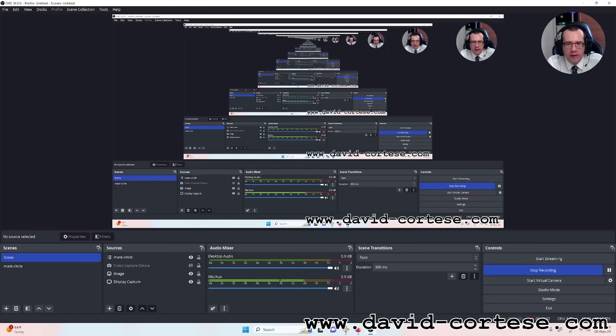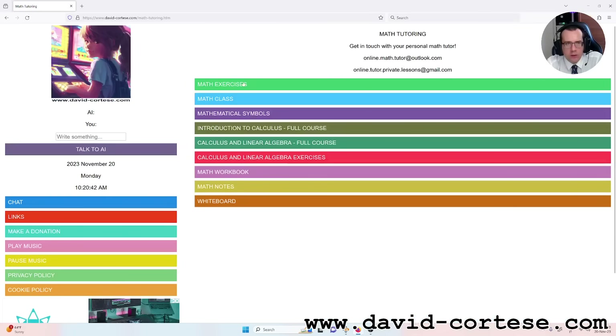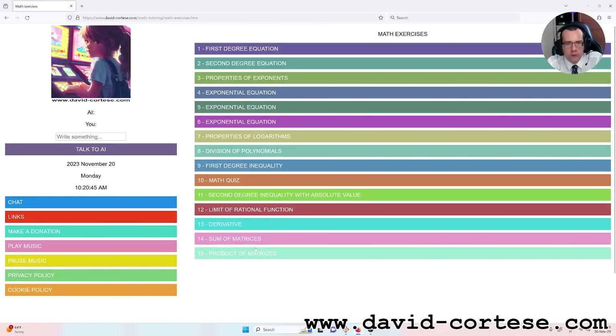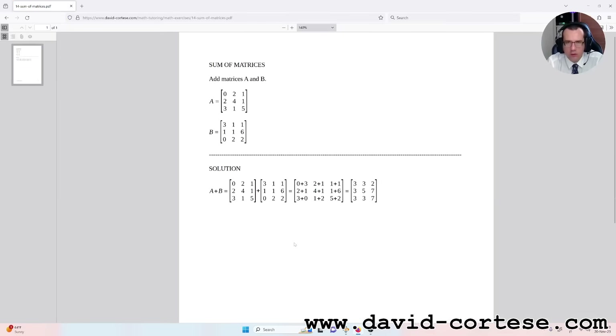Hello dear students, I'm David Cortez and this is my website www.david-cortez.com. In this video I will show you how to sum two matrices, so let's start.